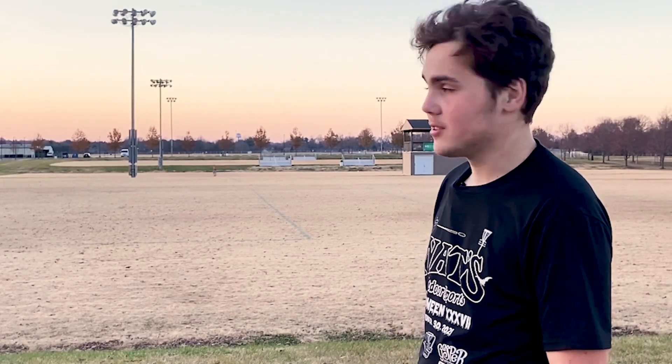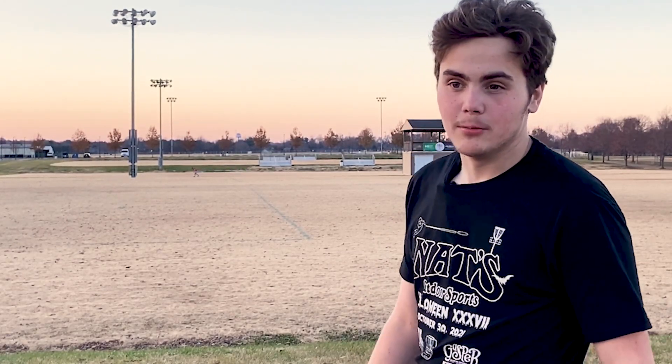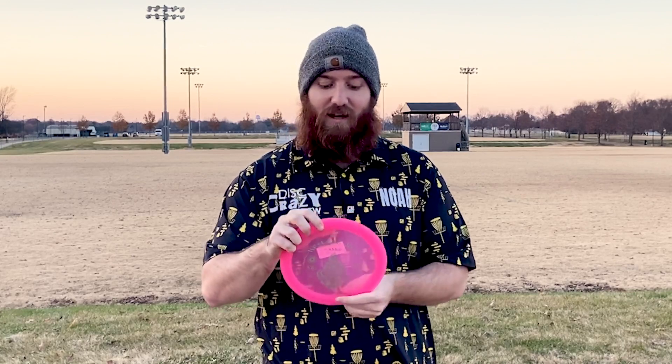It never even thought about turning — very true to its flight numbers. Westside made this disc to be an overstable driver and they definitely nailed it. You watched all three of our throws and this disc wants to push left the whole time. It's true to a 13/5/0/4 — as much power as you put on it, you're going to have a hard time flipping it over. It's going to hold nice hyzer lines and really push to the left. Definitely stop by the shop and check it out.